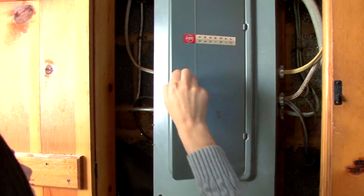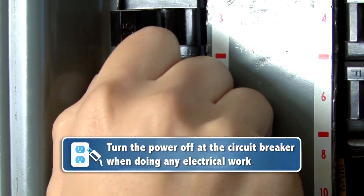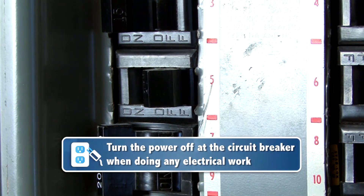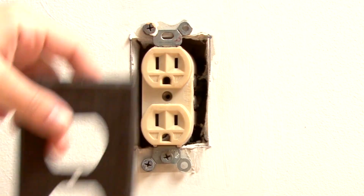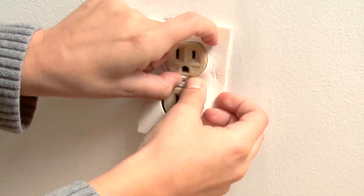Whether you are using a gasket, foam insulation, or caulk, always turn off the power breakers at the circuit box to prevent shocks before working on your outlets. After you unscrew the outlet cover, you can add insulation or caulk.